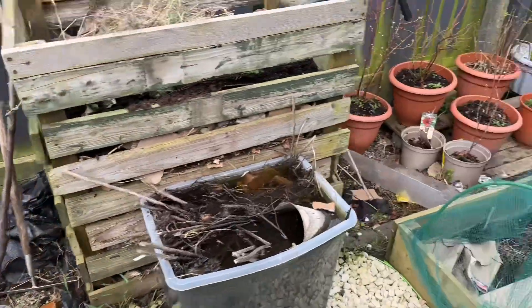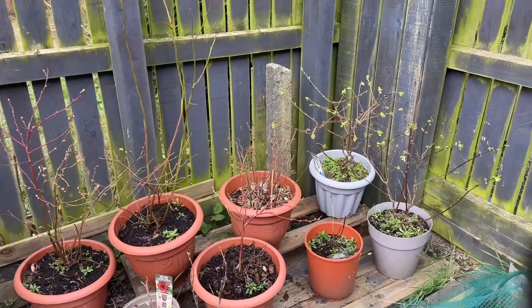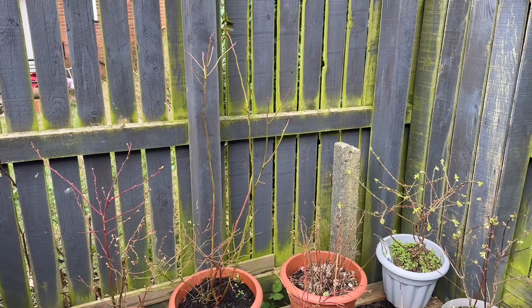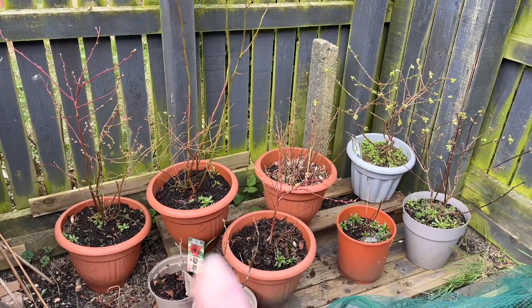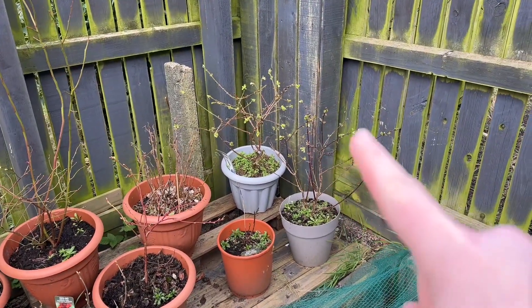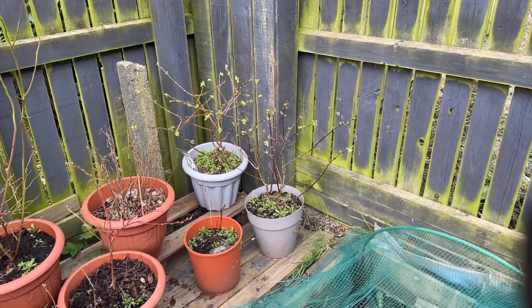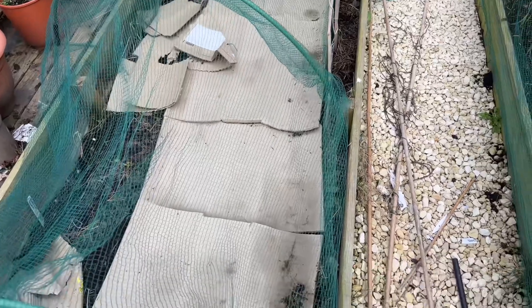All my fruit is doing well. I think we could probably do with trimming the blueberries down a bit - they're on the left side there. The raspberries are fine, but the honey berries have already got some leaves on them. I love it, they're the first ones of the season!